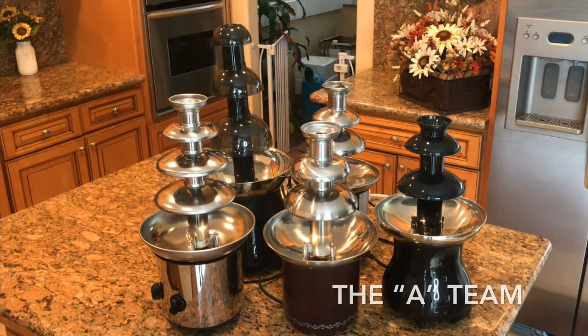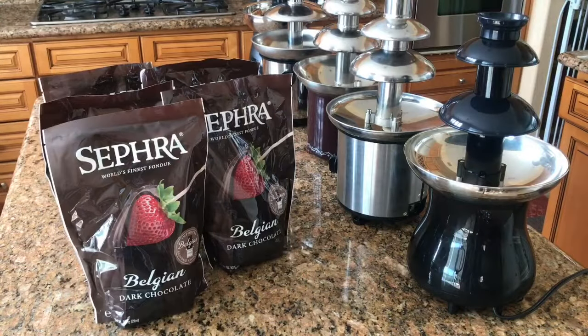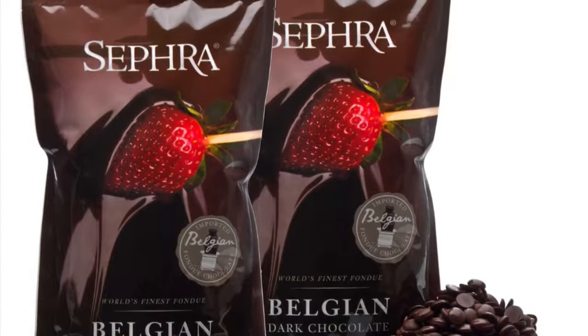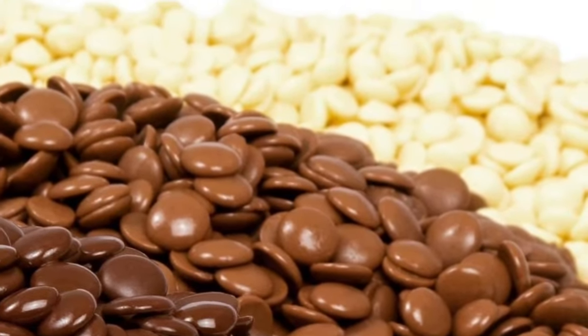Today we're going to put the A-team up against these three shining stars. Let's get started. Since none of these chocolate fountains have the capability to melt chocolate in the basin, I'm going to microwave it. We will be using Sephra's finest Belgian dark chocolate, giving these fountains the opportunity to be awesome. Sephra chocolate has the perfect amount of cocoa butter to flow through the chocolate fountains without the addition of extra oil.